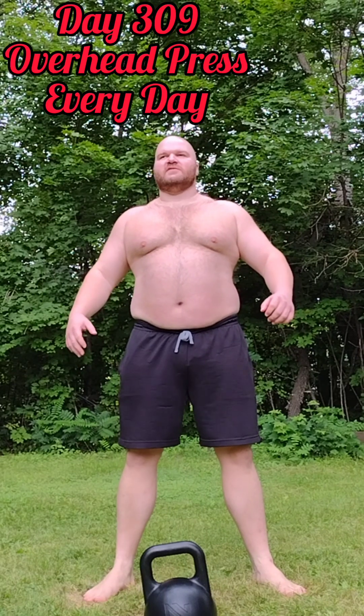It's day 309 of overhead press every day. The 10-minute video I took about an hour earlier — I've run out of memory space, so it basically errored out. So I'm going to recreate something for the laugh of it, because it's kind of cool.